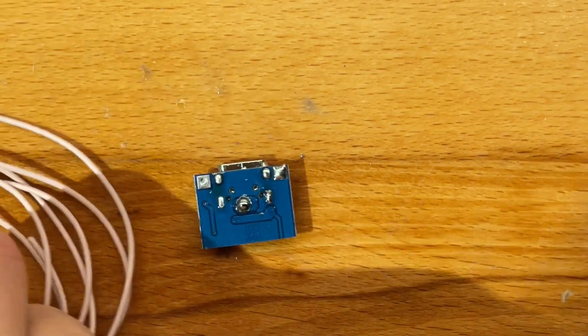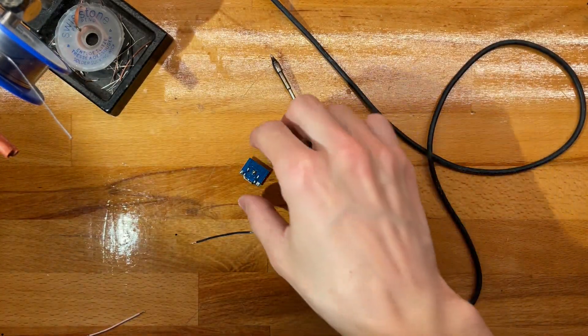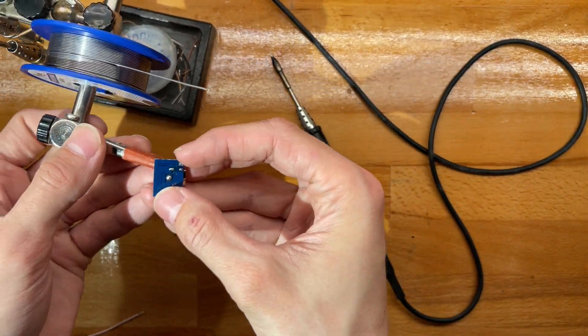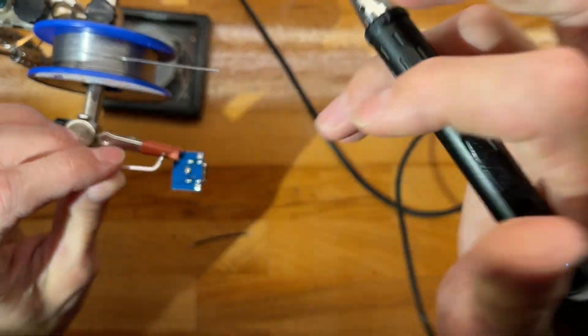Let's prepare some wires. I've got some food delivered but I really want to finish this, so let's quickly finish wiring this up.